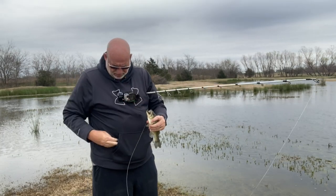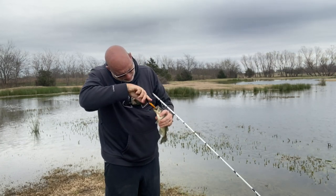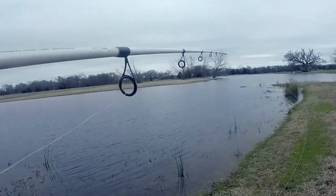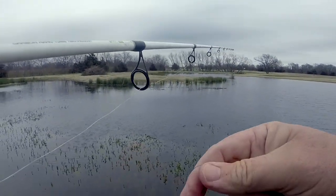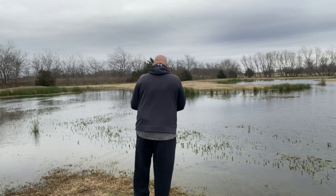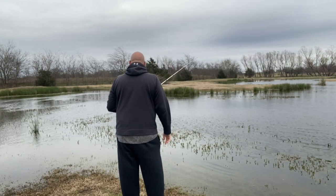I brought my pliers today because I figured it was either going to be biting short or biting deep. He barely tapped that thing — lookie there, he was just barely hooked. Little old buck bass right there, about a pound. He liked that wacky worm. He didn't even knock the grass guard off it — just picked it up and headed toward deep water. I barely felt him tap that thing.